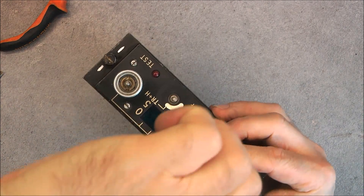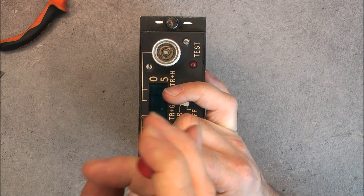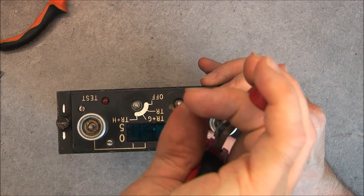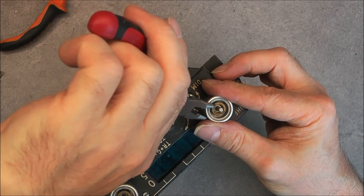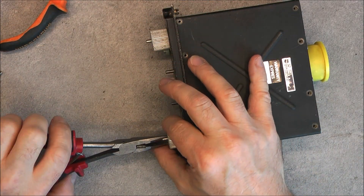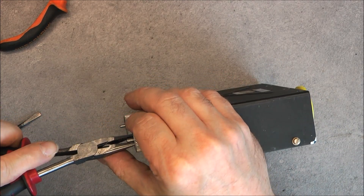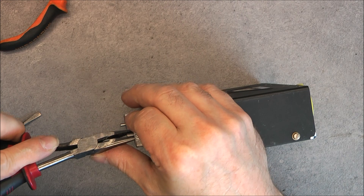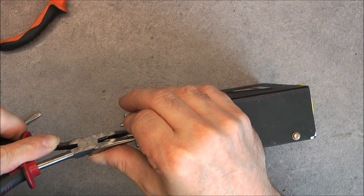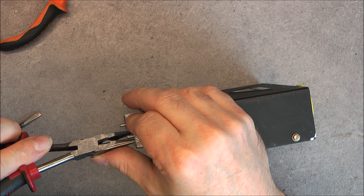Try this one — maybe you get the idea, it is really annoying this kind of stuff. Wow, it is super tight, it is a problem — really, really not that easy. If you try to turn with pliers like this, the pliers will just move and not remain, so you can try to clean it to have a correct spot.